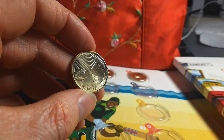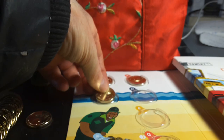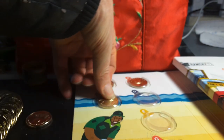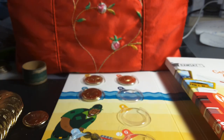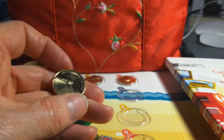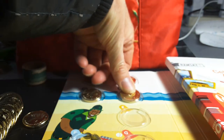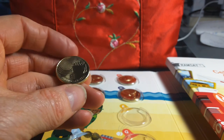C is for Cricket — pretty boring game if you ask me, but the Indians love it. Make sure you don't damage the coin going in. Then we have D for Didgeridoo — an instrument also from some indigenous Aboriginal groups, but not all of them actually use the didgeridoo.